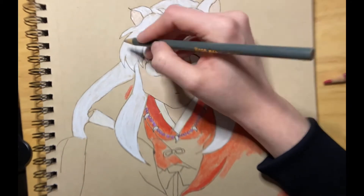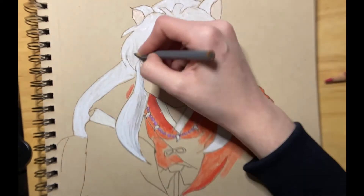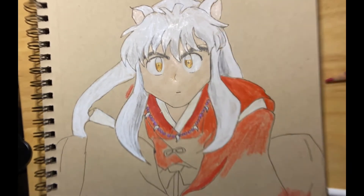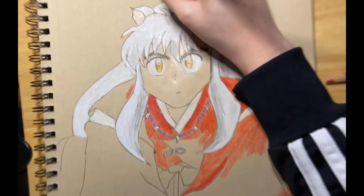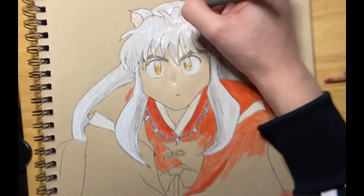I've been really enjoying continuing to watch Inuyasha. I'm preparing to watch Yashahime, but I felt like I really needed to finish watching all of Inuyasha first to get the full effect of Yashahime. Let me know who your favorite character from Inuyasha is and what you think of the continuation in Yashahime.